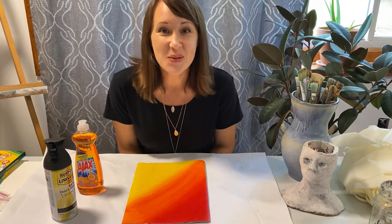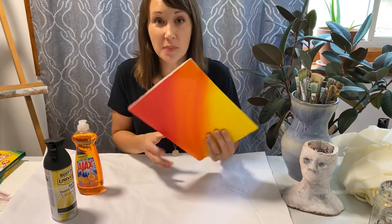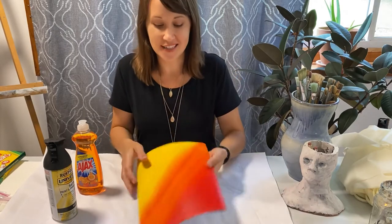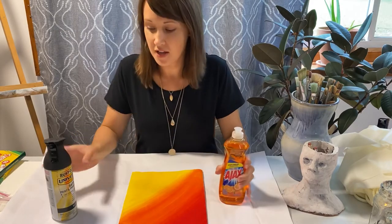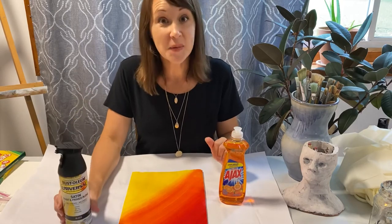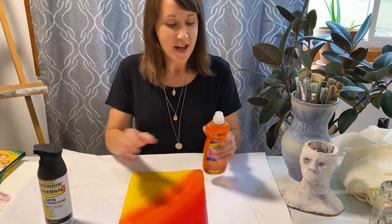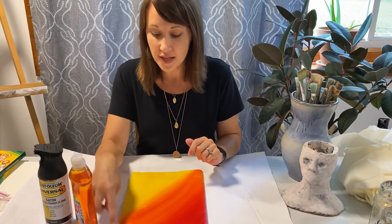We're ready for step two on our eighth grade sketchbook covers. The acrylic paint is dry and it's got a plasticky coating on the surface. We have a couple of supplies on the table: some dish soap and some black spray paint. Yes, we are going to use black spray paint in the first or second week of school — I might be crazy, but we're going to give it a try. Starting out with dish soap for the next step.